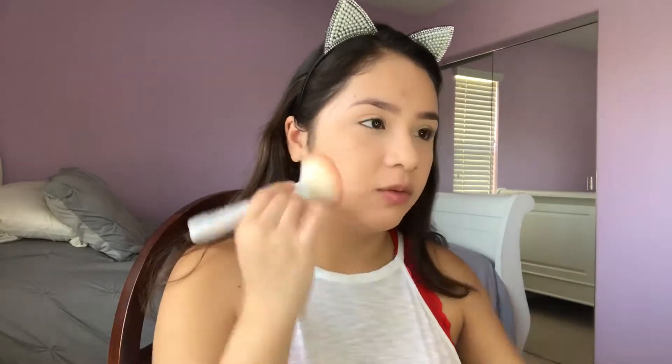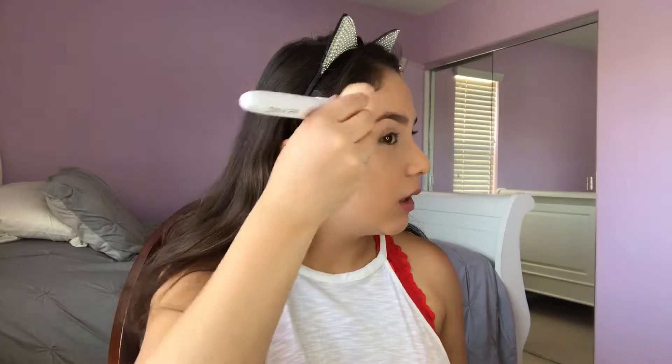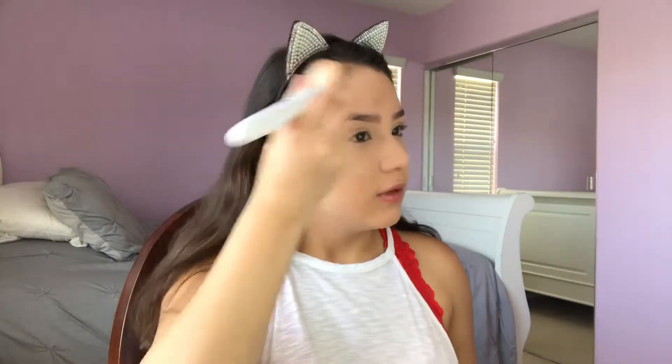To set my face, I'm going to go in with my Wet n' Wild powder. This powder is a little orange, so I don't really go ham with it. But with this foundation it also evens it out because the foundation is pretty light and kind of pink — not super pink, but it is pretty pink — and it just evens it all out.